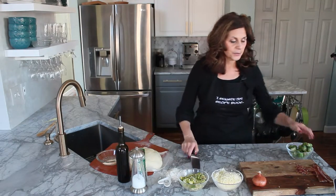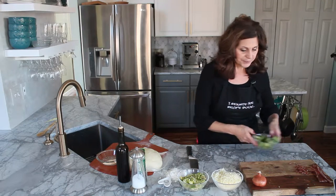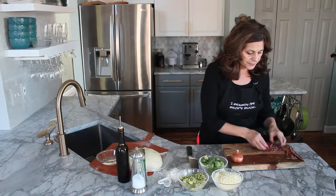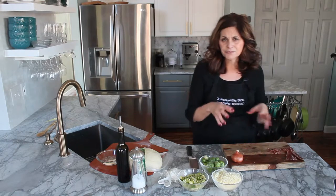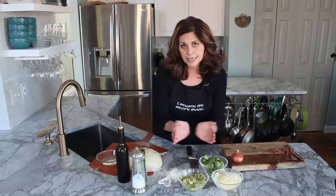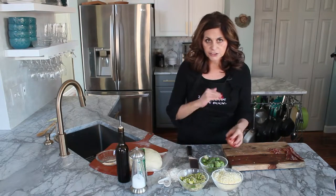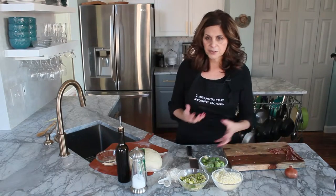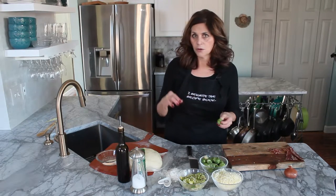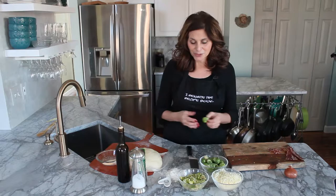The first thing I did was crisp up some bacon. We're going to use about two pieces of bacon per maybe a 10-inch pizza. And I sliced real thin some shallots. Shallots are one of my favorite things — it's kind of an elegant onion, with almost a little garlicky flavor to it.